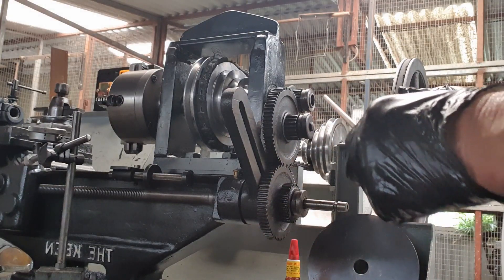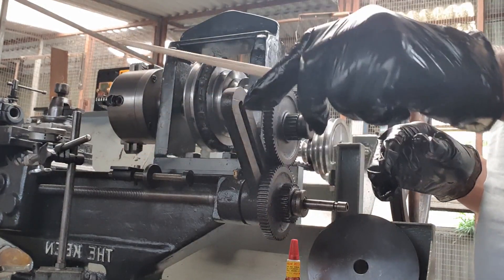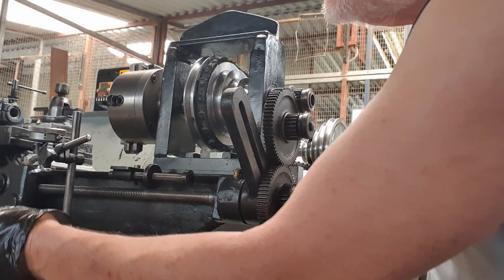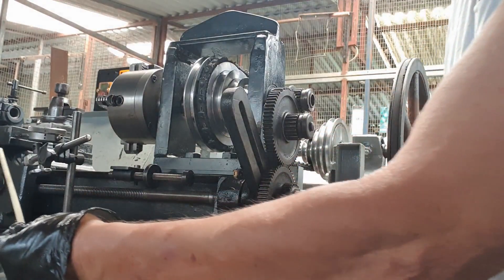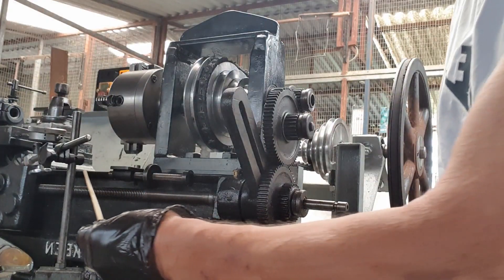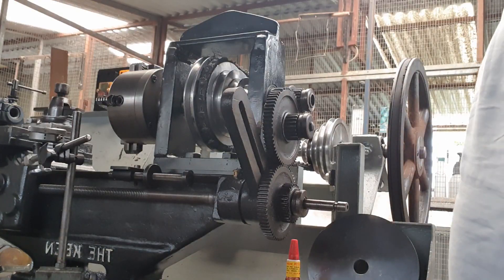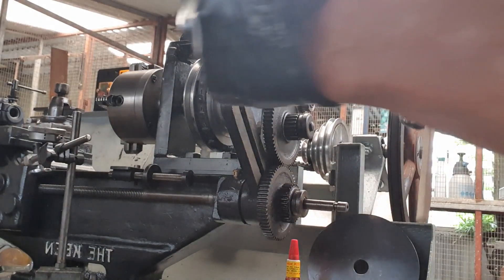So if I turn that chuck there one full revolution, this carriage here — can you see that — will move this way towards the chuck through this shaft 40 thou, which is one mil. One mil, it will run.